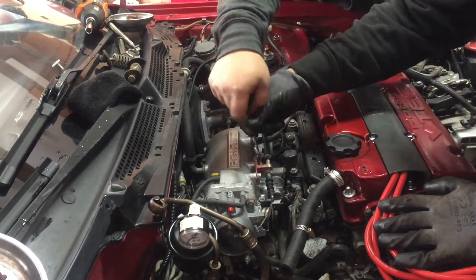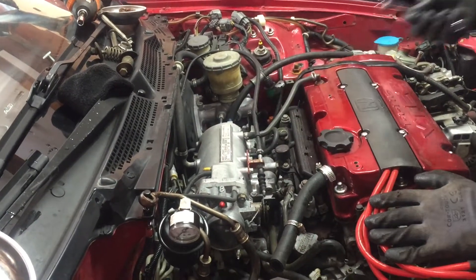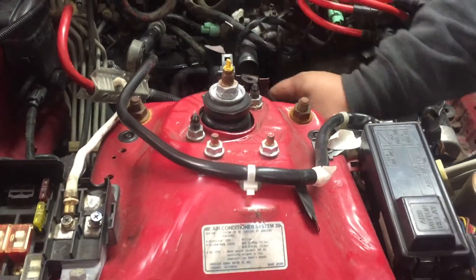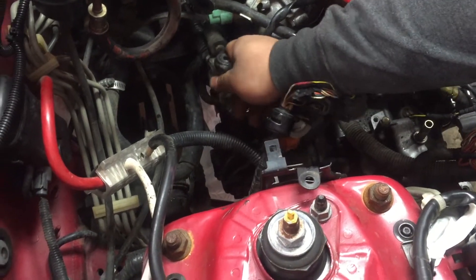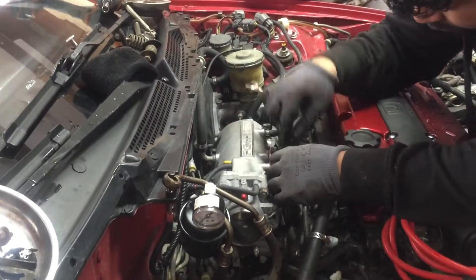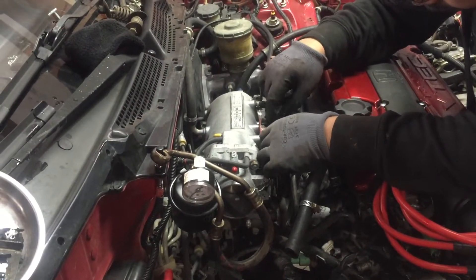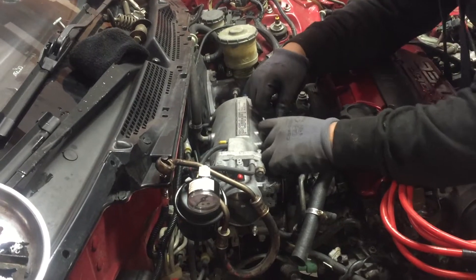You gotta take this out. You need a fork - go ahead, pull it. Both of them - keep going. Is that hard? Yeah, look underneath the car, there's silicone around it and you have to break it. Like ultra black - what the hell.